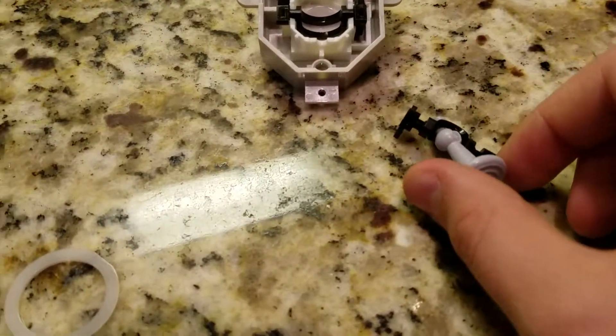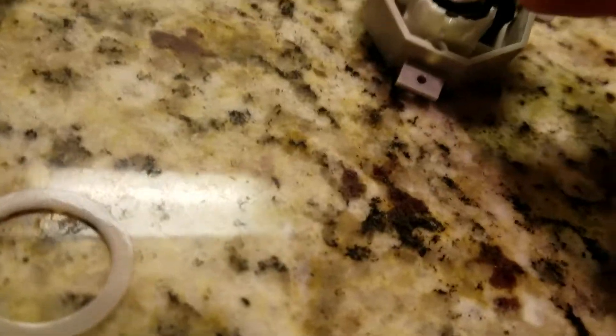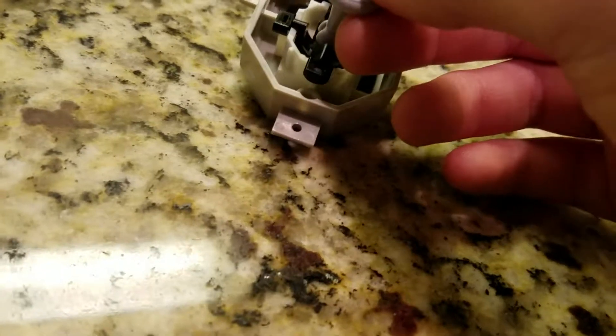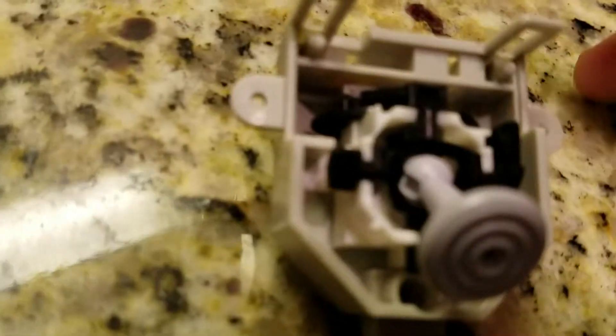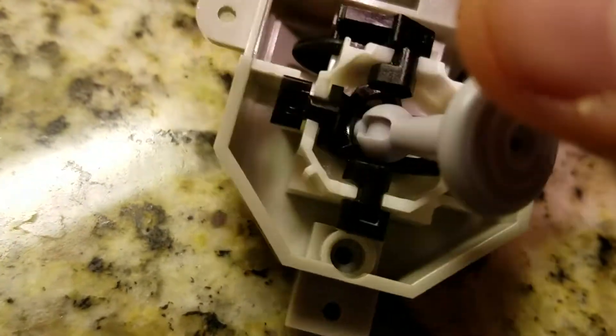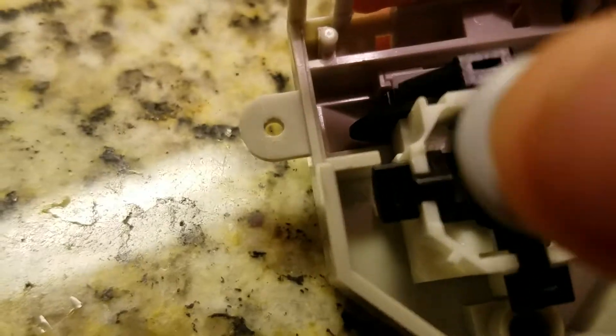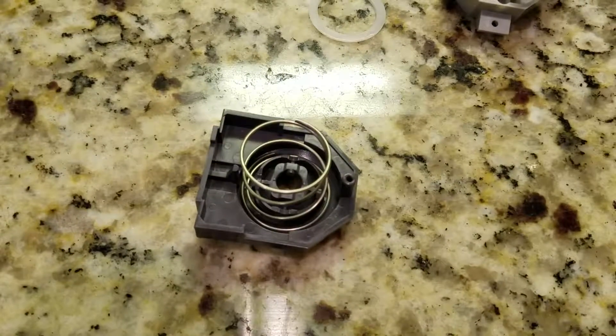The joystick has a smaller gear. Basically what happens is the bowl, which is what the stick rests on, has these two little turny things that move. Then it just snaps back to position because the top has a little gear.